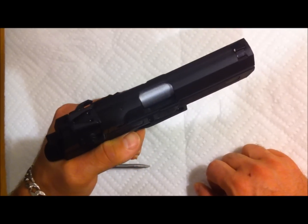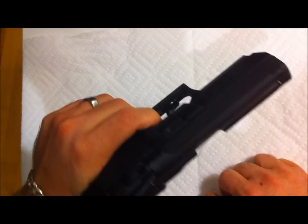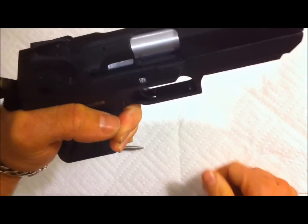Some of the comments asked how easy the Baby Desert Eagle by Magnum Research is to take down. It's actually quite simple. First, make sure the gun is clear — nothing in the chamber.